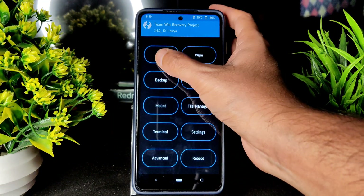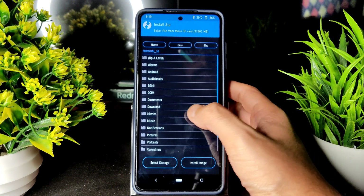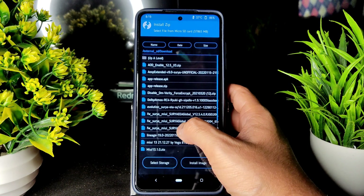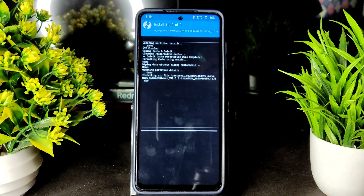Once that has been done, go to Install and select the SD card — wherever you downloaded the file, select that and first flash the firmware here: Surya Global 12.5.3, as you can see.